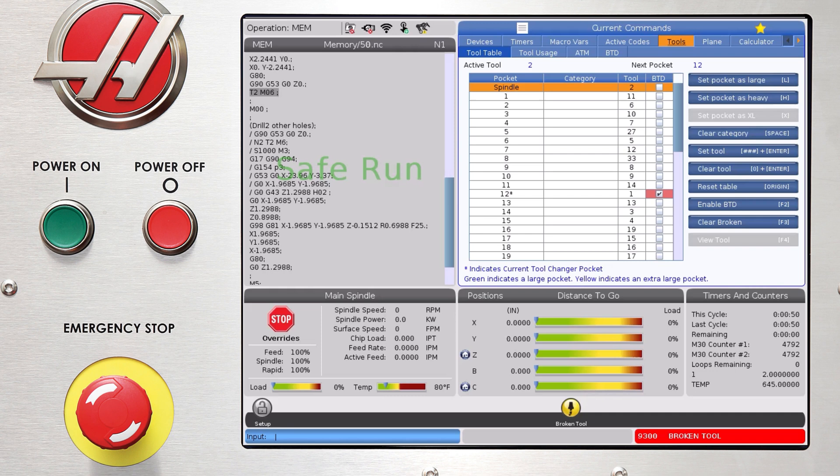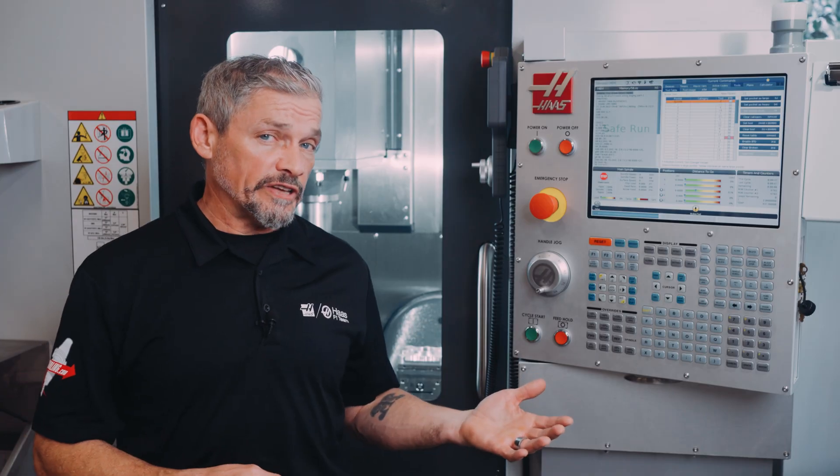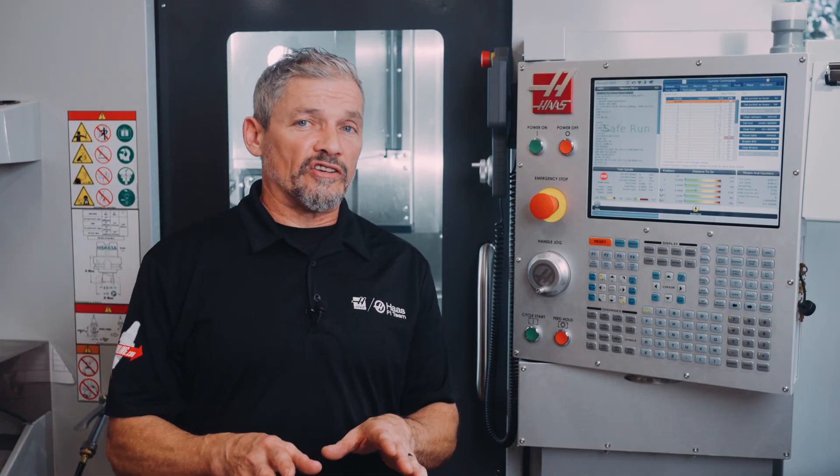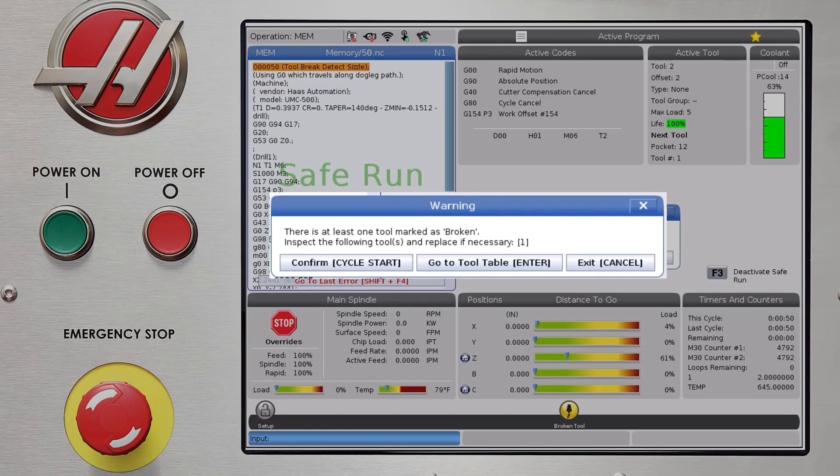You can clear the broken tool flag by pressing F3, but it's best not to do this until you've actually replaced the tool. Another helpful detail: as long as the tool is flagged as broken, if you try to start another program that uses that tool, you'll get a warning alerting you to check and replace the tool.